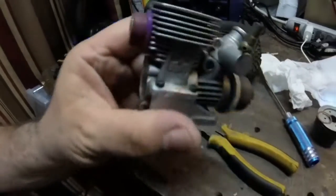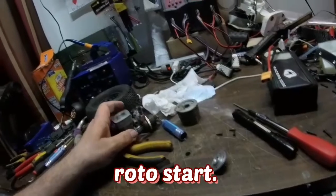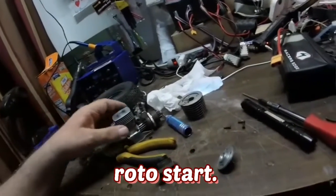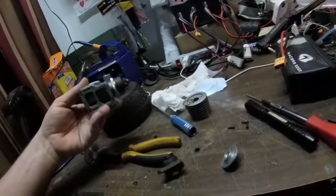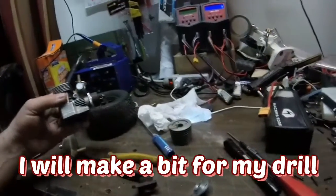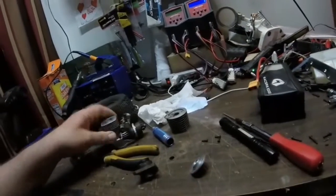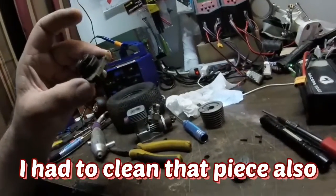I have to figure out something with the starter because it has the auto zipper starter — that's what we call that thing. It's made for one of those starters and I don't have one, so I've gotta either order a starter for it or get a pull start. I think a pull start would be easier — but here it is, this sucker right here.